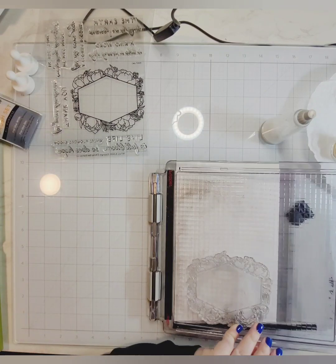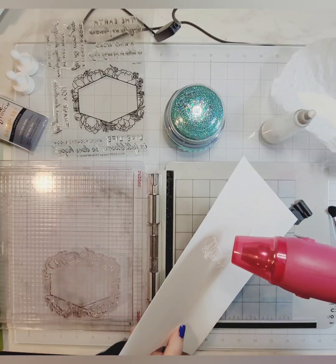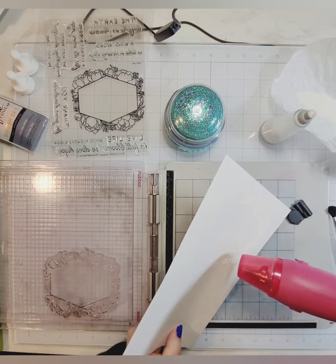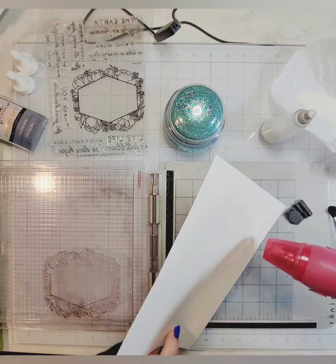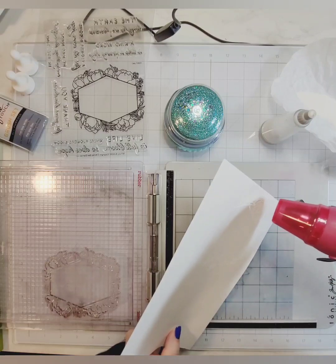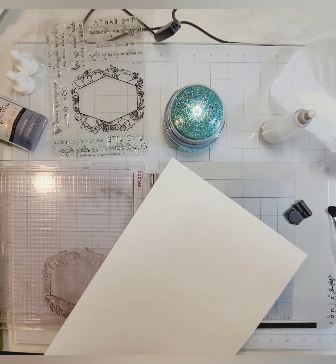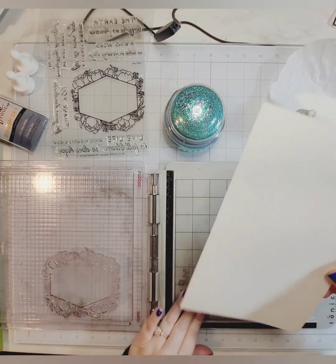I sprinkled on my snow embossing powder and heat-set it. I know it's heat-set because the powder goes from grainy and extra white to shiny and almost clear — it's white on white so it's very difficult to see. I did this on both sides of the paper since I had a larger scrap and wasn't sure if I'd need it in the middle of this card, but I stuck it out and made it work.